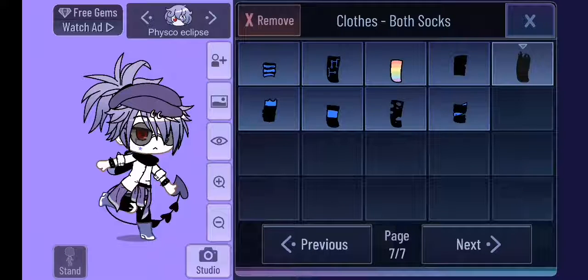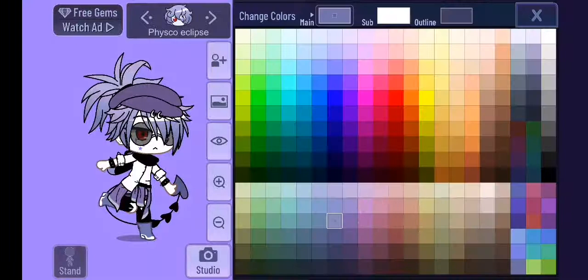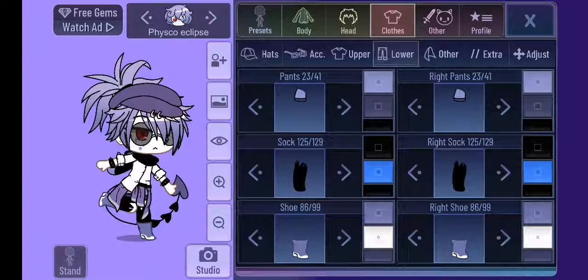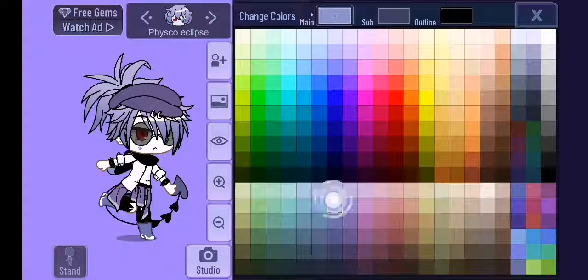Socks — last one here in the first row on the seventh page, black. This one, this one, this color, and white — this one next to the wall one. Pants you don't really need to see them, but here, and the colors are that and that.